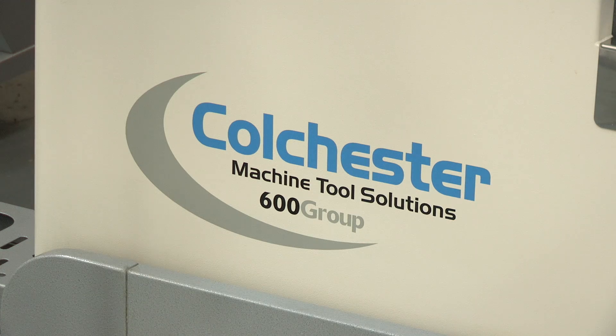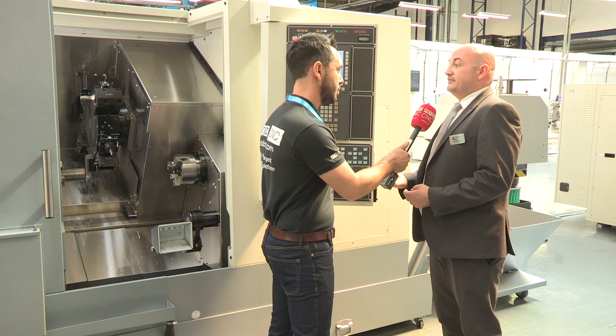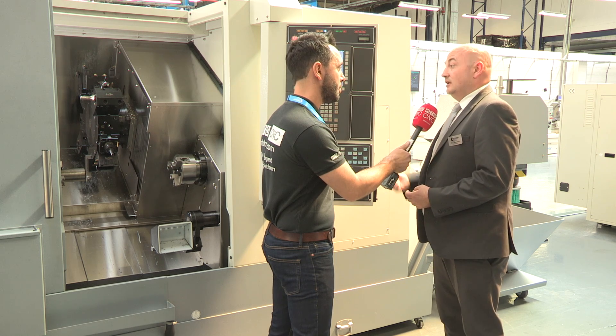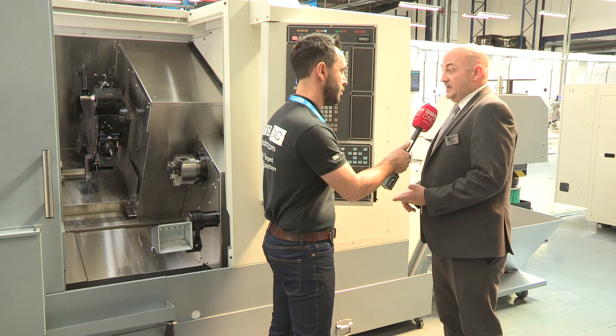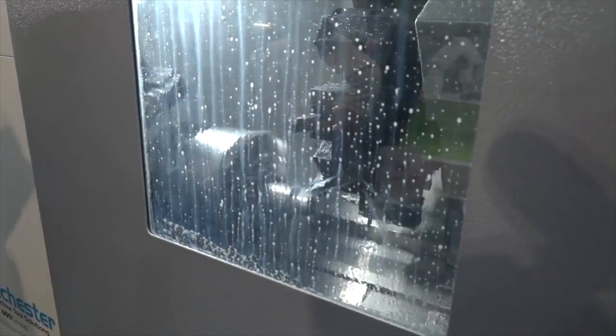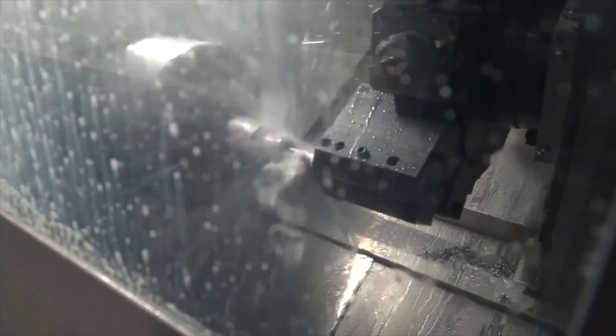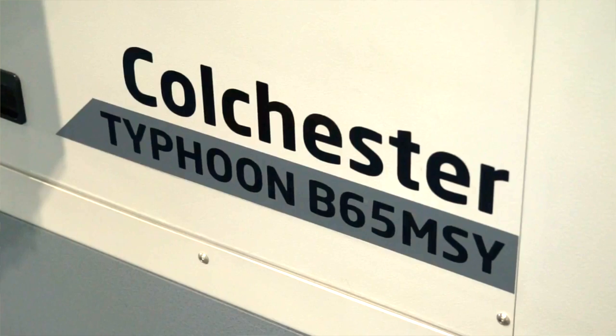The Typhoon has a slant-bed construction, one-piece Meehanite cast bed, 65mm bar capacity, and a 10-inch chuck as standard on the main spindle. It has a BMT 65 12-station live-tooling turret with Y-axis plus or minus 50mm, giving a lot of flexibility.